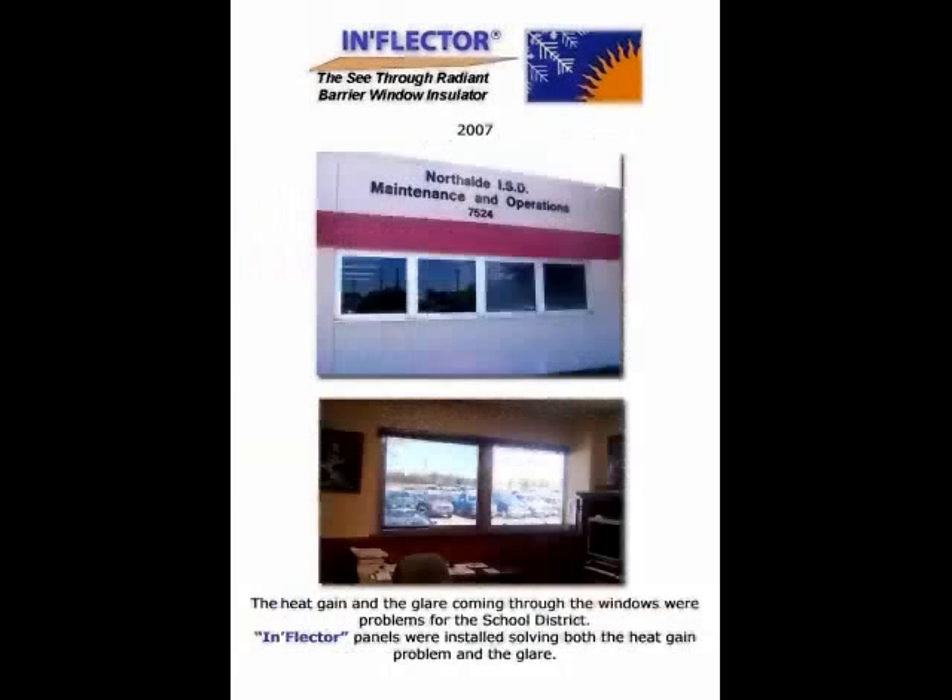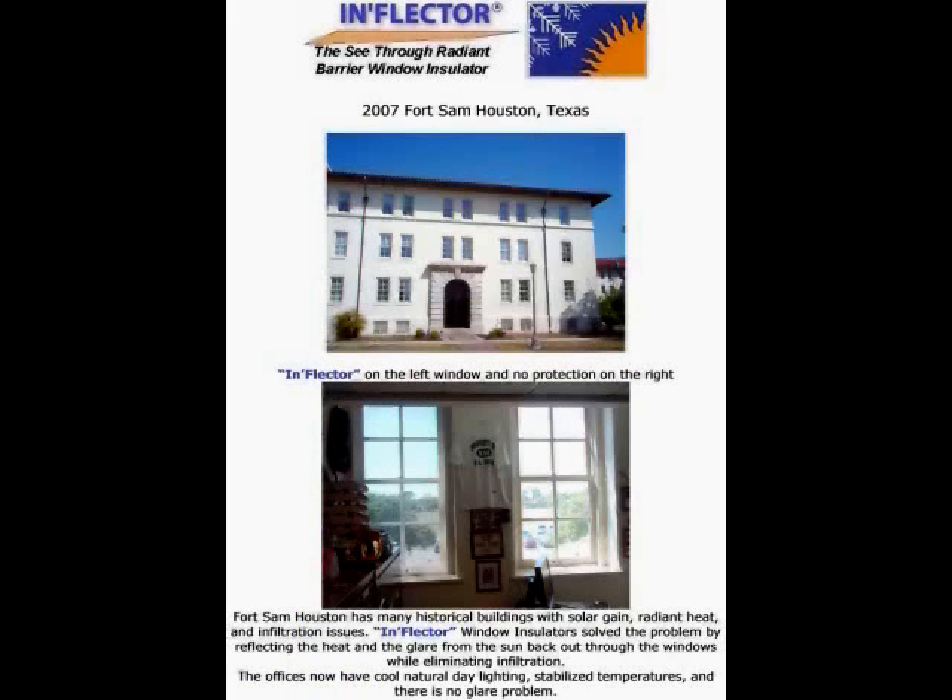At the Northside Independent School District, these roller shades show the view on the left and glare on the right — this is an inflector window insulator roller shade. Or as a panel, such as this installation at Fort Sam Houston in Texas, providing employees a great work environment. Notice the view from the left inflector window insulator panel compared to the glare on the right.